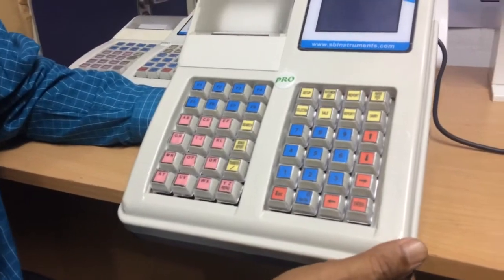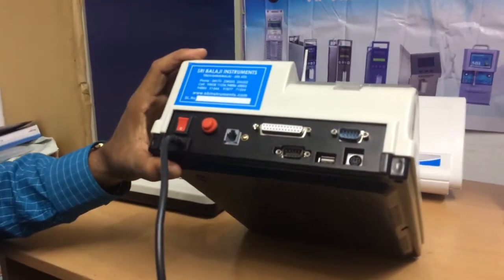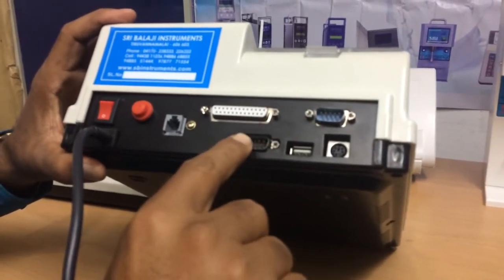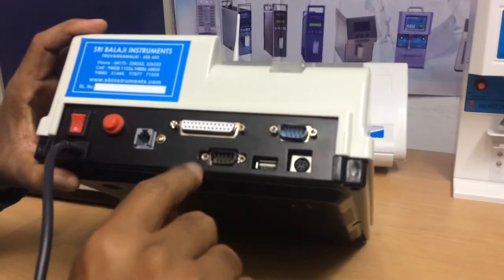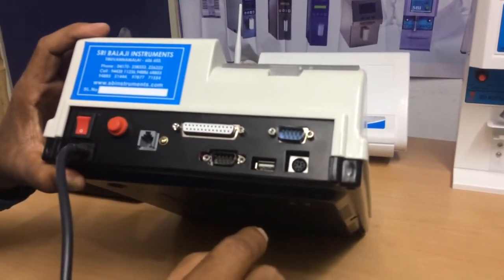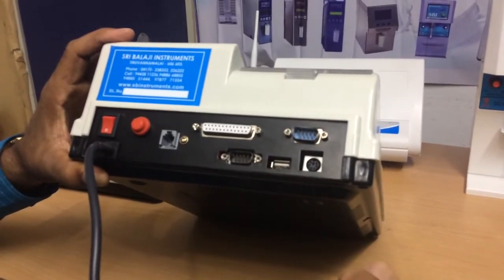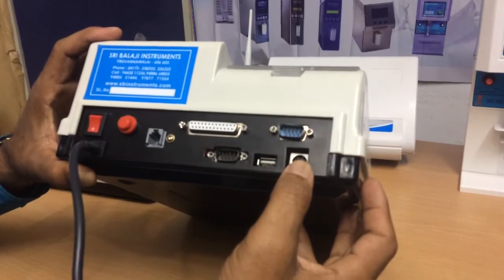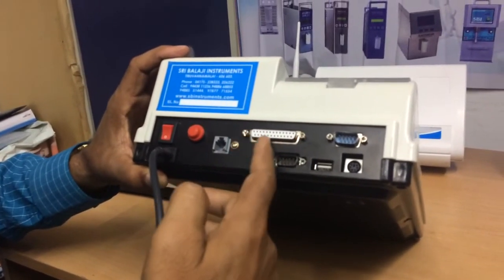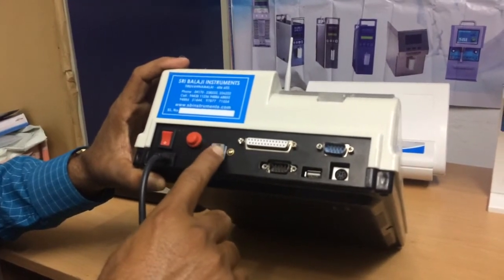Now I will show you the back side. This is the RS232 serial port to connect the analyzer. This port is to connect the weighing scale. You can use a USB stick to transfer the data, to upload rate charts, member lists, and to backup the data. This PS2 port allows you to use an external computer keyboard, and this is the parallel port. You can use an 80-column or 136-column dot matrix printer. This port is provided for the remote display unit, which I will show you later.